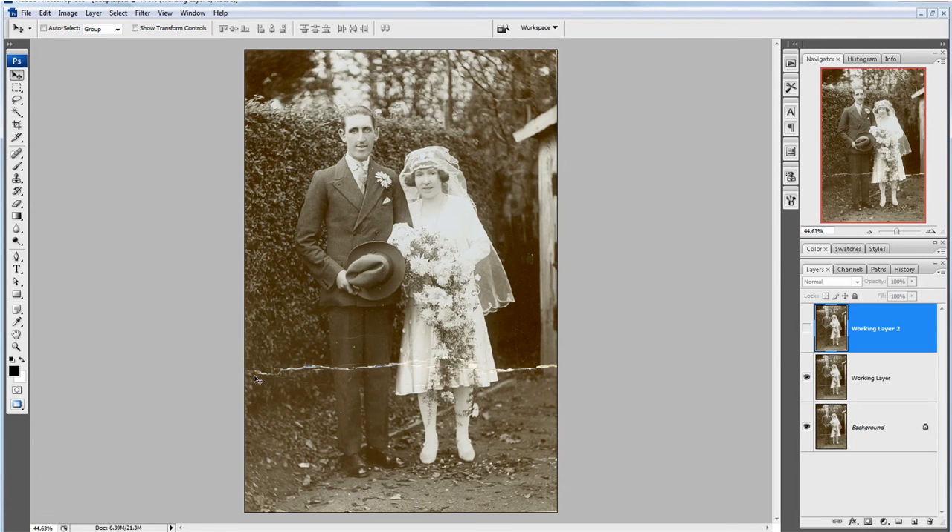I'm working on this image called Couple, and as you can see it needs a little bit of work doing to it, not least of all a crack that runs down across the couple's feet.